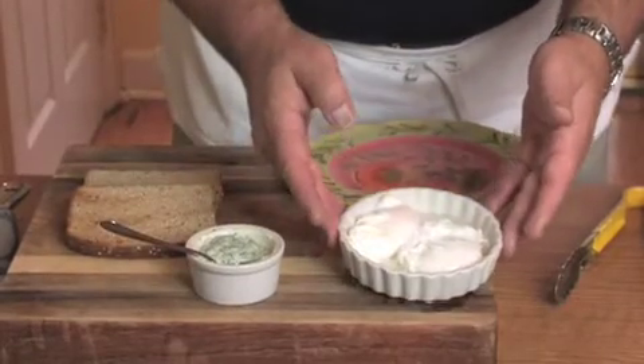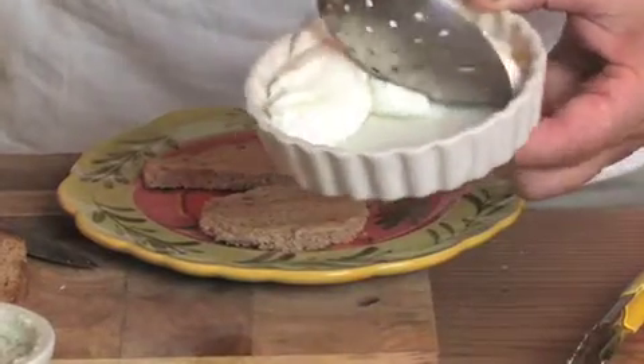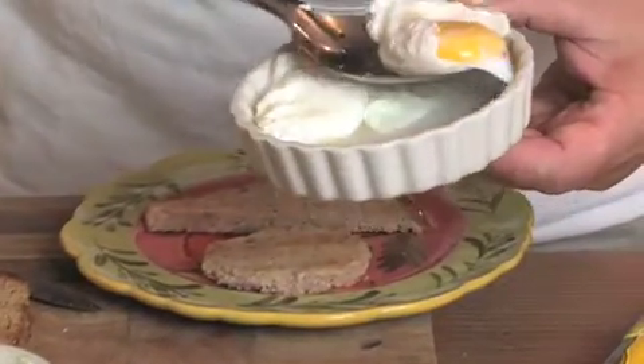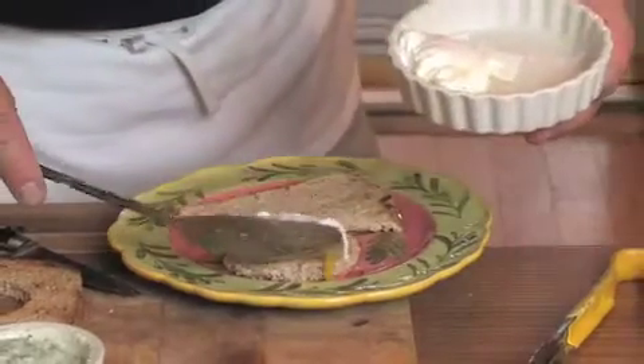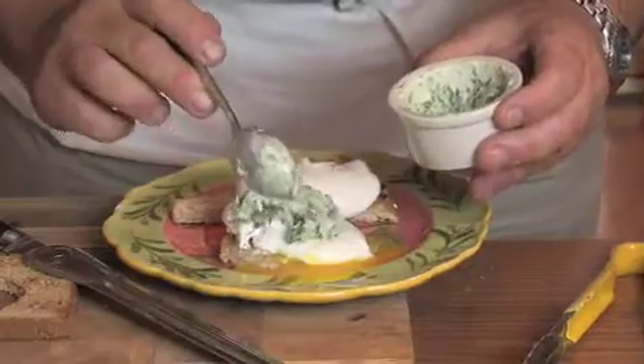Our eggs have been removed from the water. We're going to take that same slotted spoon, gently pick up the egg, and place it right on top, then put this on top.